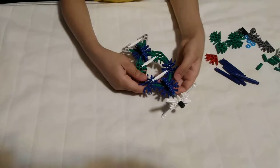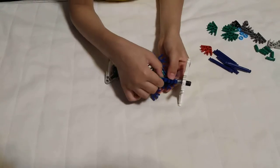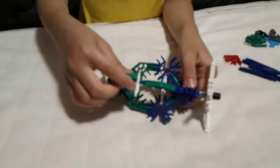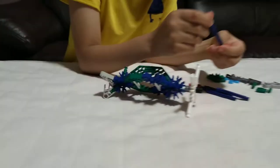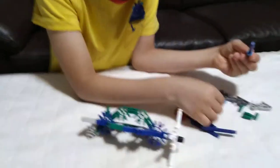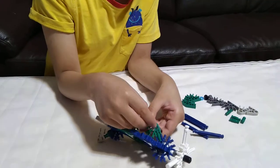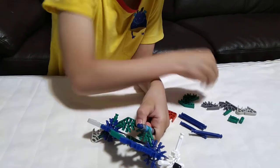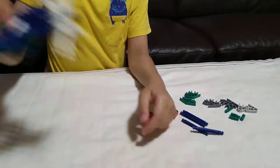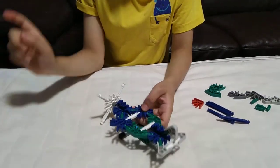Okay, now we're doing underneath. This underneath is gonna be kind of tricky — but not for me. Well, maybe a little bit. Okay, right now we've finished the wheels! Now the only bit left is the wings.